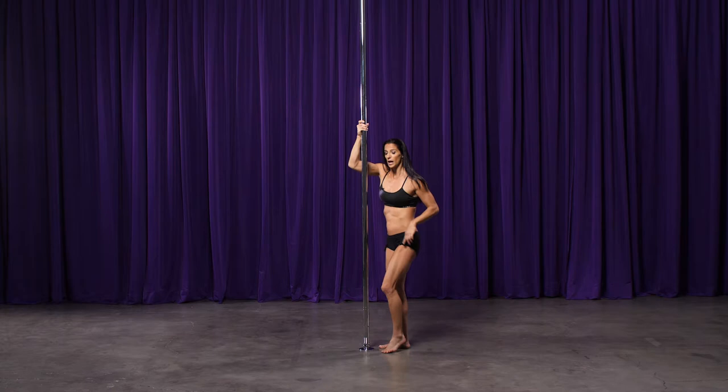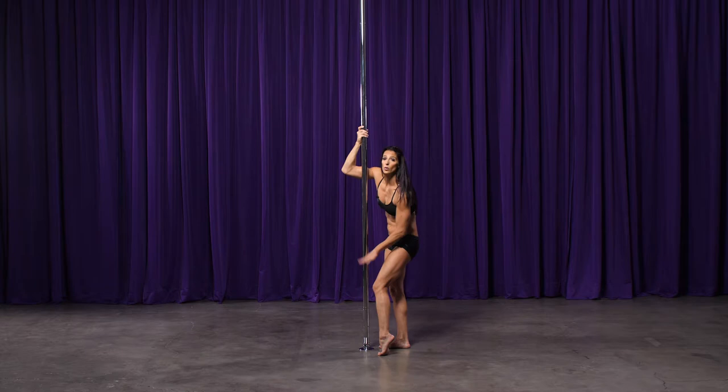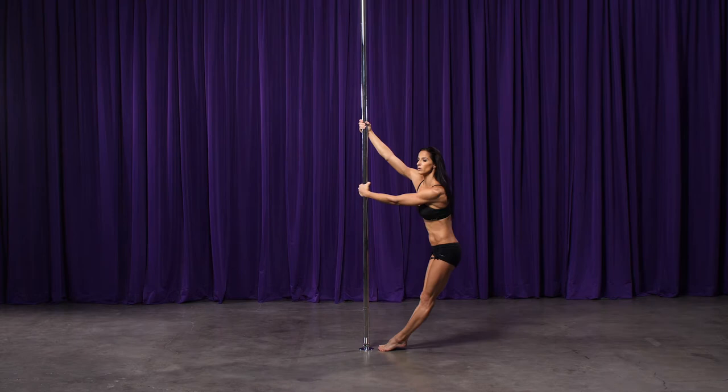So my toes are close to the pole. I'm going to lean my hips away, pivot. Once it touches, hook and you can slide it down.